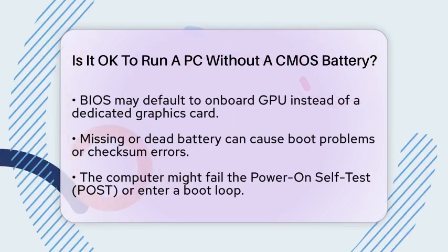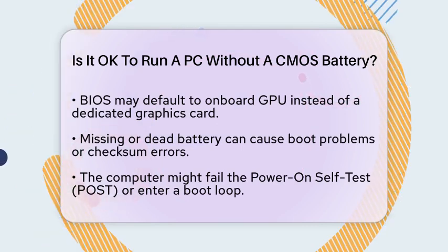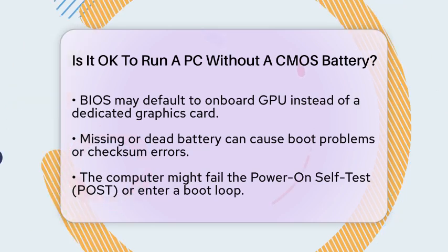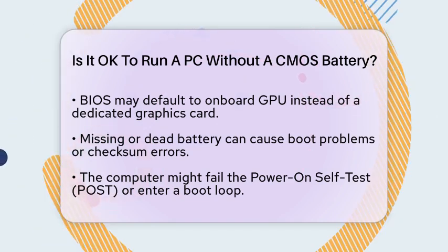In some cases, a dead or missing CMOS battery can lead to more serious issues, such as boot problems or checksum errors. Your computer might fail to pass the power-on self-test (POST), or get stuck in a boot loop. You might also see error messages related to CMOS or BIOS settings during startup.